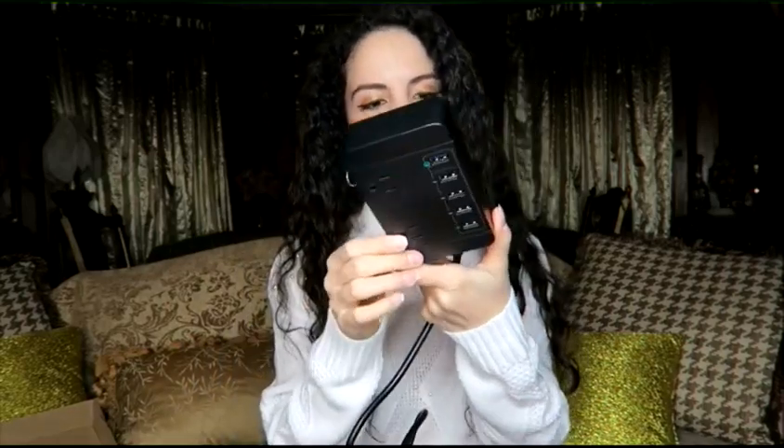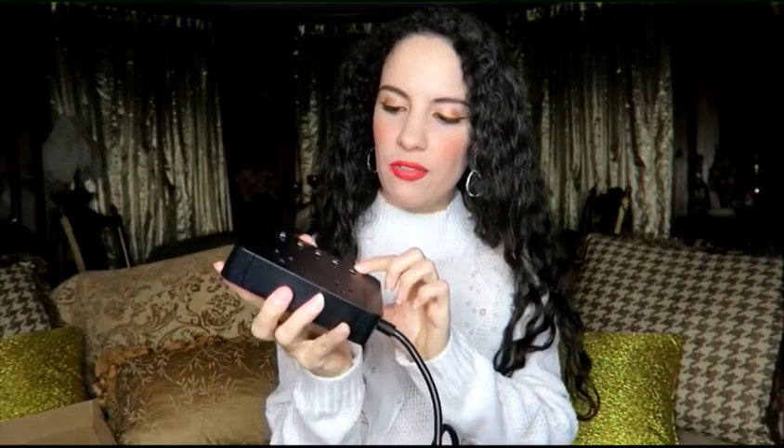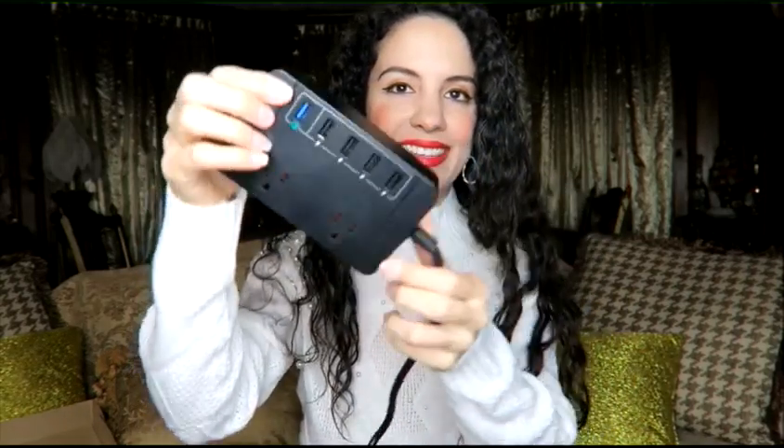It has regular plugs too — I didn't know that. So it's got two regular plugs and then it has four of the speed charging ports right there, and then this one on the end.